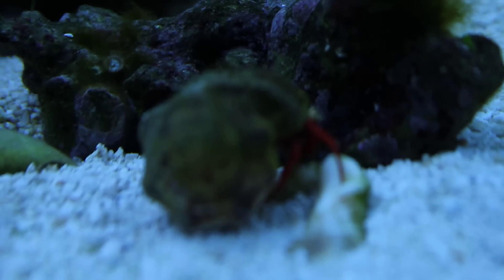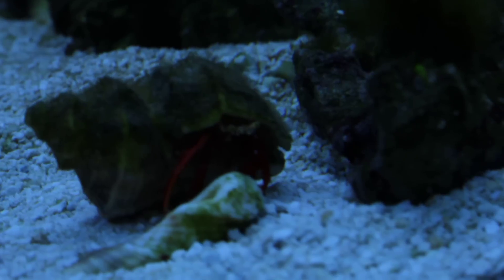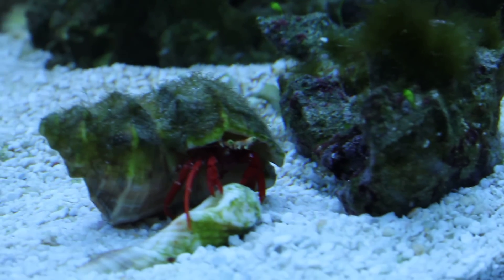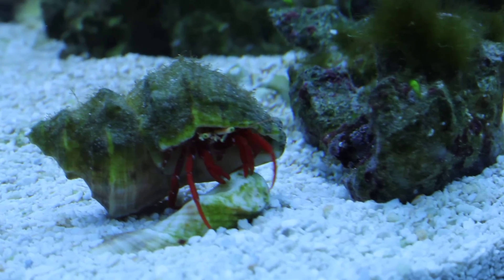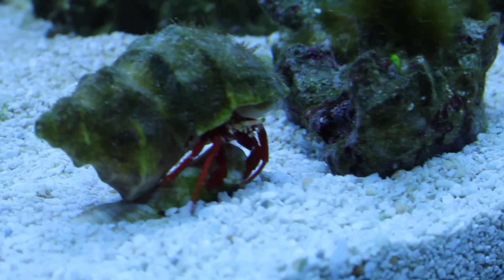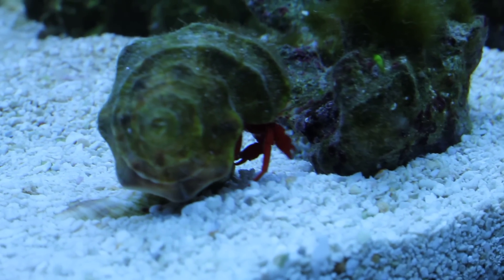Over here is just my red Scarlet Hermit, chewing away at something. I like them — they're pretty neat. They just add a little more movement to the tank. It's not like they really do much — they add a little bioload, don't really clean up too much, but kind of cool to look at. My mobile algae shell.